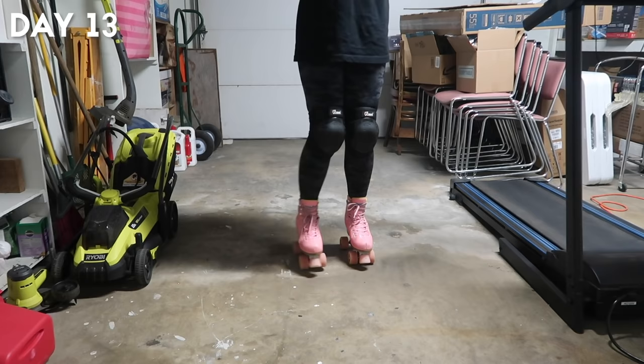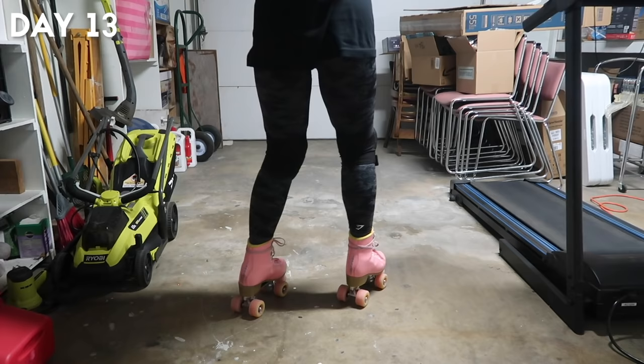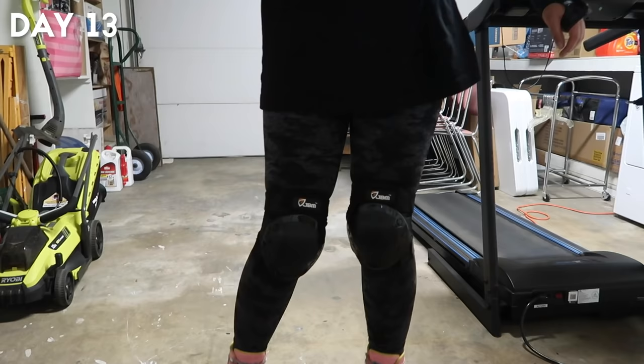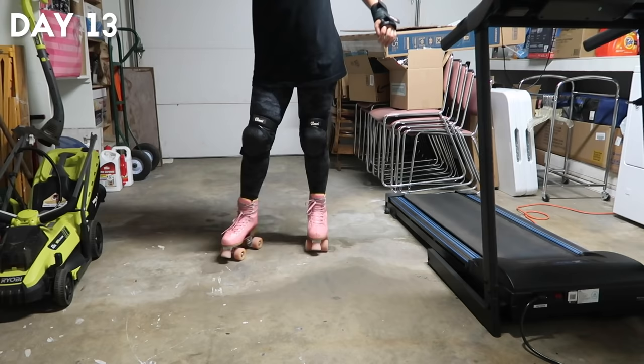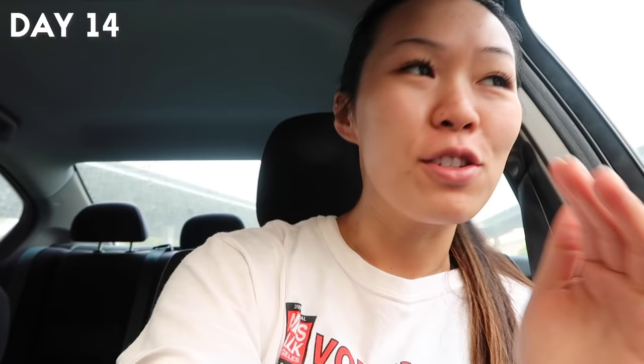After about 30 minutes of practicing I realized I was attempting to spin in the direction that required my non-dominant foot. Once I tried it in the other direction I started to get the hang of it. Because I was tired of falling so much, I ended the practice by trying to get some backwards skating in. I think this was the first day I finally started to understand the mechanics of backwards skating.